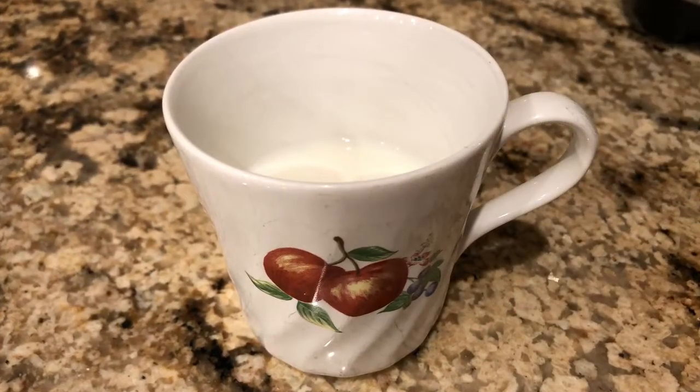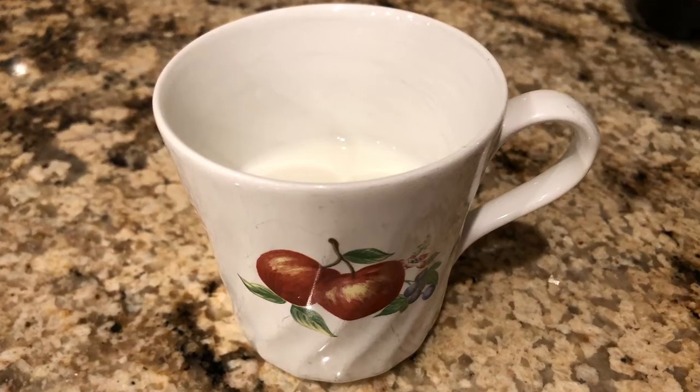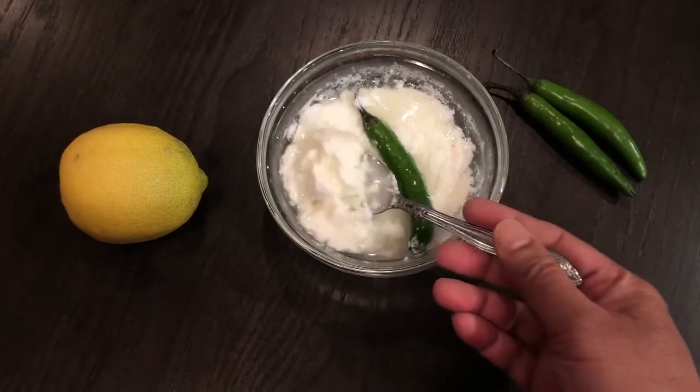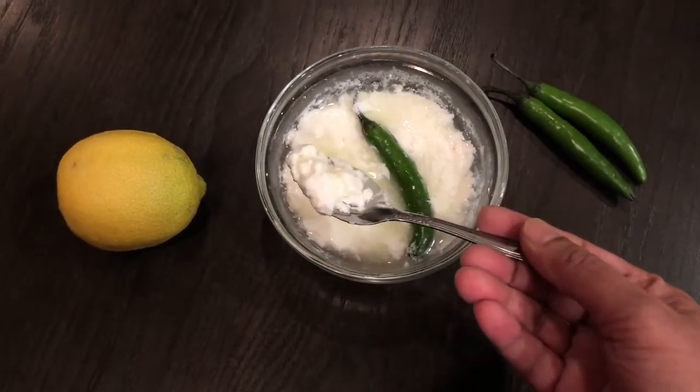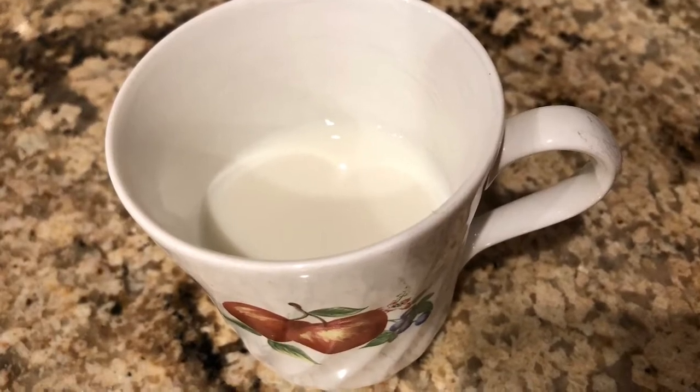We are going to make the culture for the curd first. To make the culture, we need milk, lemon juice, and a green chili with the stem on it. For this, I have taken half a cup of whole milk today.